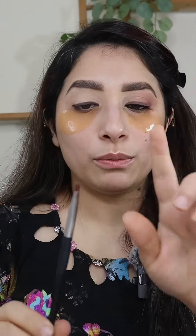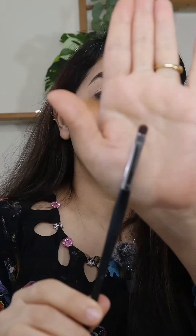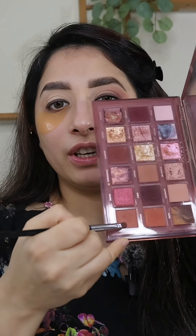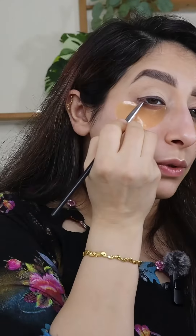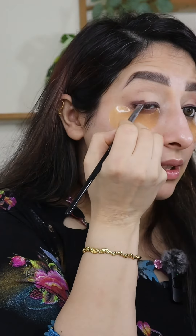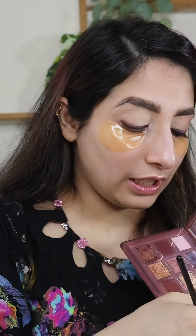We are going to use only two brushes. First, we're going to use a patting brush — this is Sephora's number 18 brush. And we are going to use the Huda Beauty Eyeshadow Palette. We're going to take this shade and smudge the outer corner because we don't want to show a harsh line.